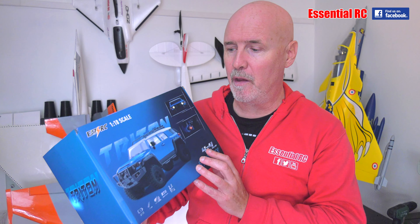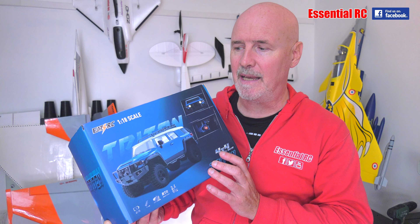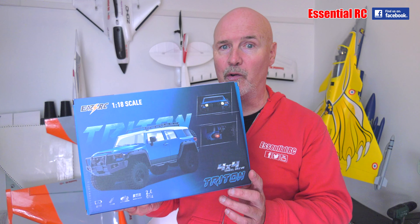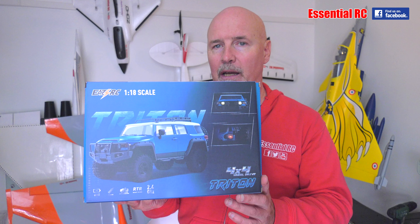So I reached out to my sponsors, of which I have quite a few now, and the first of those, EZRC, was very generous and sent us quite a few things to promote for them. So this is the EZRC 1/8 scale ready-to-run four-wheel drive off-roader called the Triton.